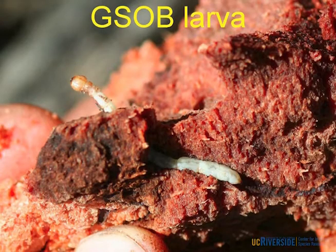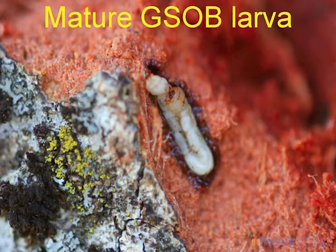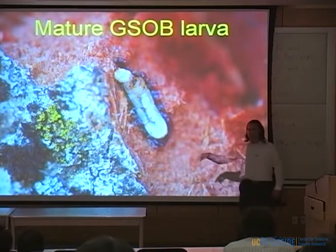The larva is your typical buprestid larva. Here's one moving in the outer bark. When mature, they're about two centimeters, and they have these very characteristic pincher-like spines known to Agrilus, as well as C-shaped spiracles. Right now if you go out into the woods, this is what you're going to see — mature larvae in this pre-pupal behavior where they fold over on themselves. The bark exterior makes it really easy to go out and sample infested trees and get populations.